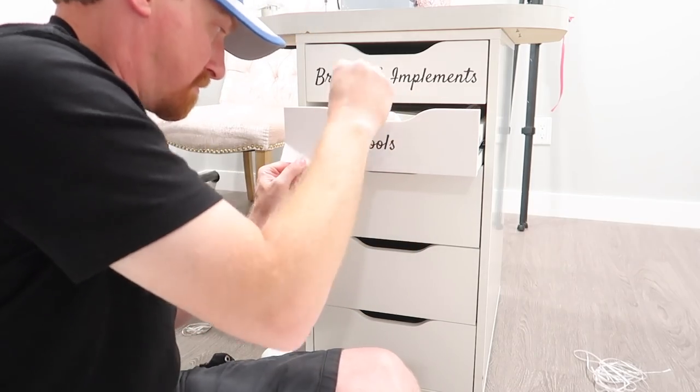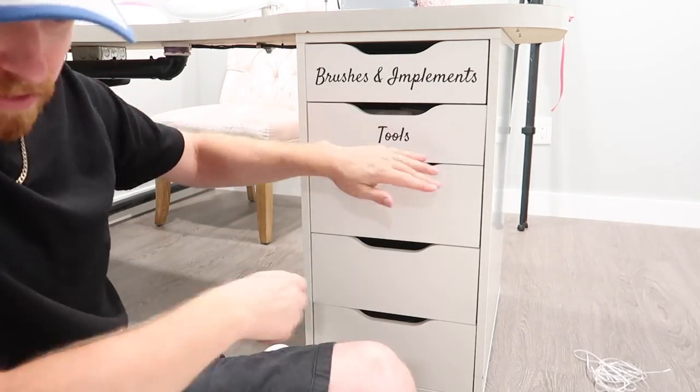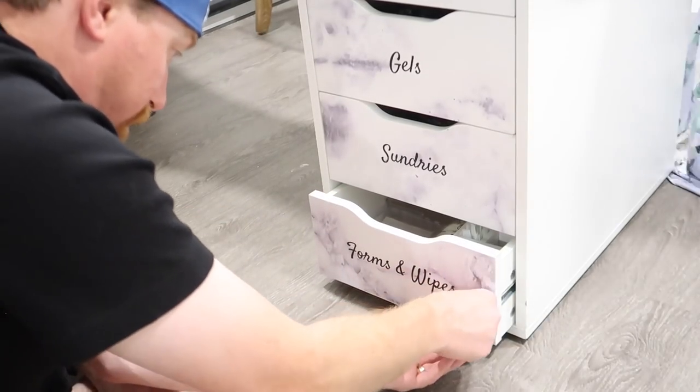I also wanted to say that here in Canada, I call them decals, not decals. I know I'm probably going to get comments about that because it happens every single time I post a video and mention the word decals and don't say it as decals.